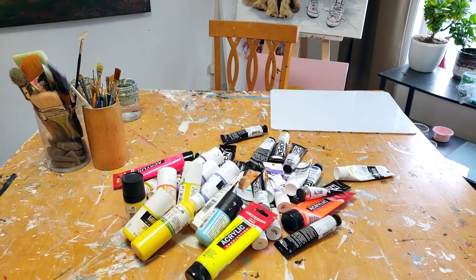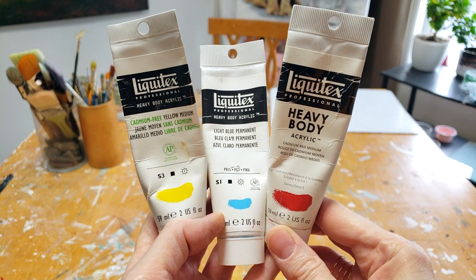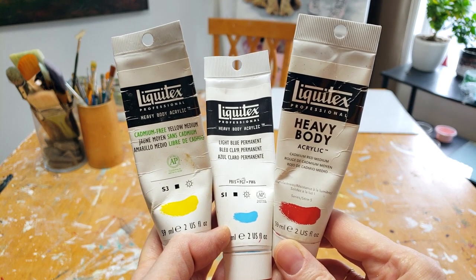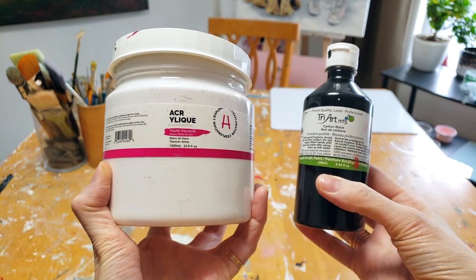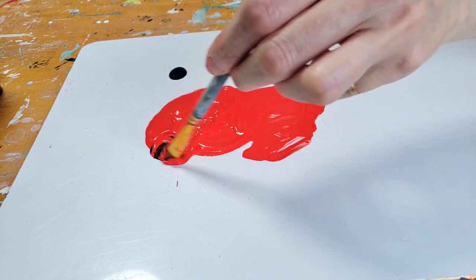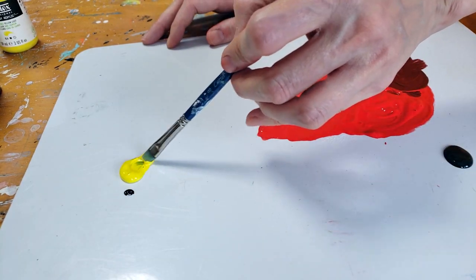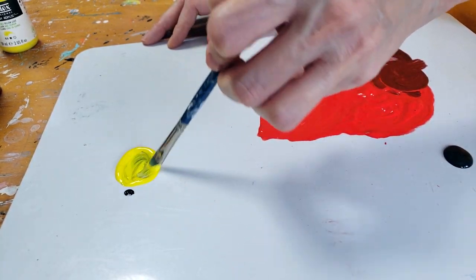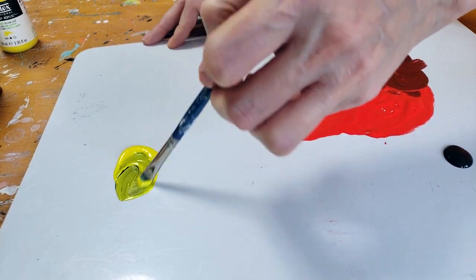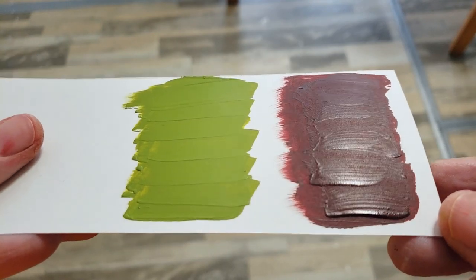Paint is expensive. Don't buy all the colors, even if they're very attractive. All you really need are the primary colors — red, blue, and yellow — with a big tube of white and some black. From there, you can make all the colors you want. You can make a beautiful burgundy by adding a dot of black to red, or a nice olive green by adding a dot of black to yellow. Not only do you save money, but you learn about color theory and color mixing.